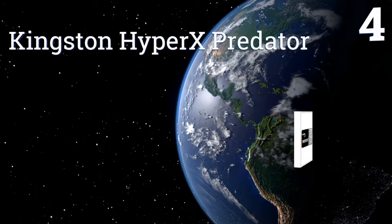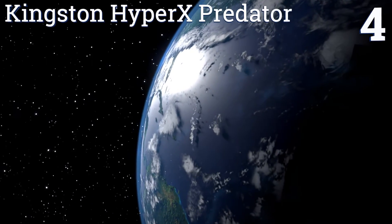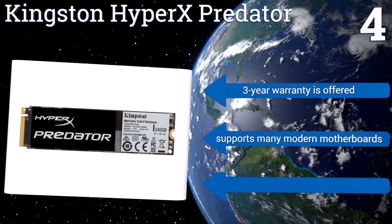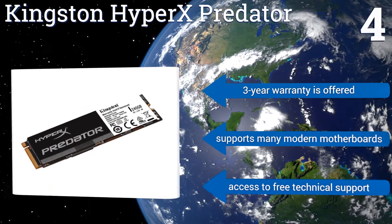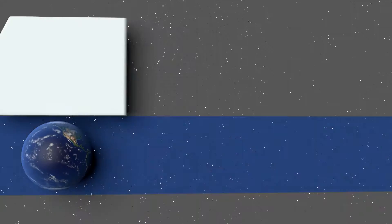Coming in at number 4 on our list. Thanks to the combination of its second-generation PCIe interface and Marvell controller, the Kingston HyperX Predator is powerful enough to deliver significantly higher read speeds, write speeds, and multitasking performance than that of its SATA-based counterparts. It comes with a 3-year warranty and access to free technical support. It supports many modern motherboards.